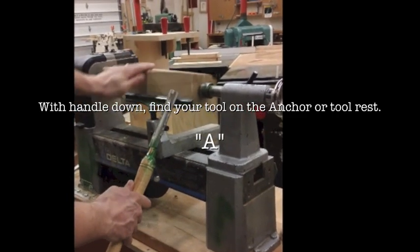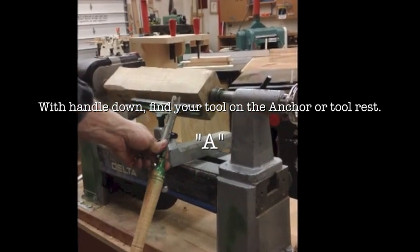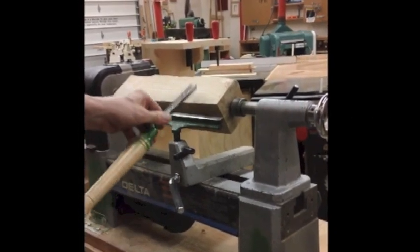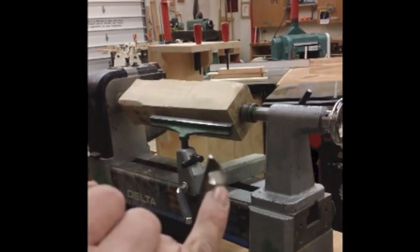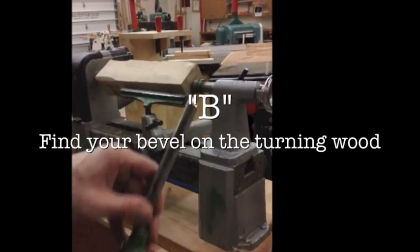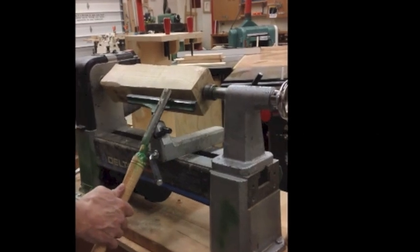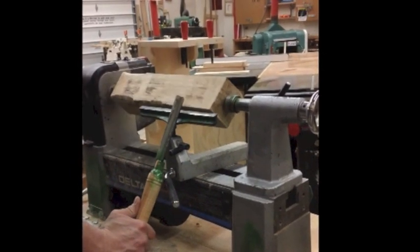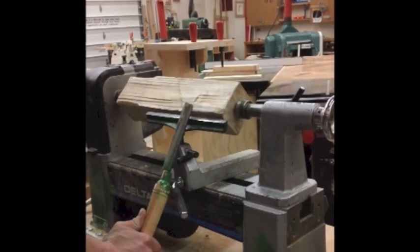I've found my anchor — this is spinning all the while. As it's spinning, I find the anchor and then find the bevel against the wood. The bevel is that angle right there. So that's the bevel, and I'm going to find that on the wood. I found my anchor; there's my bevel riding against the wood. Anchor, bevel, cut.